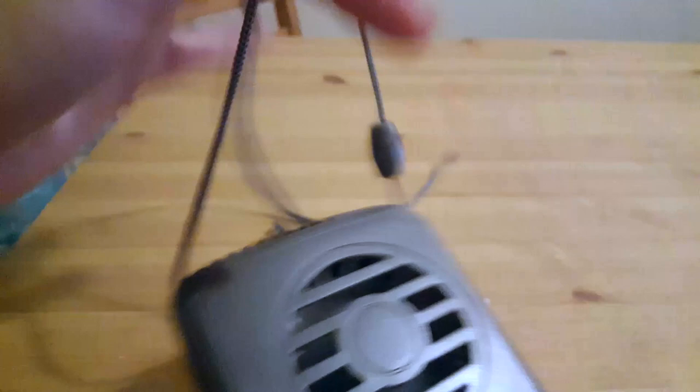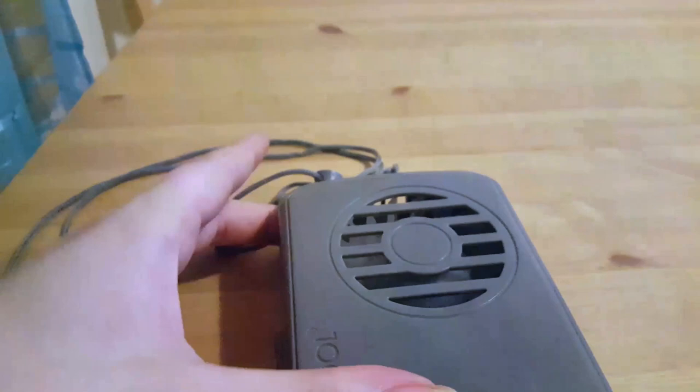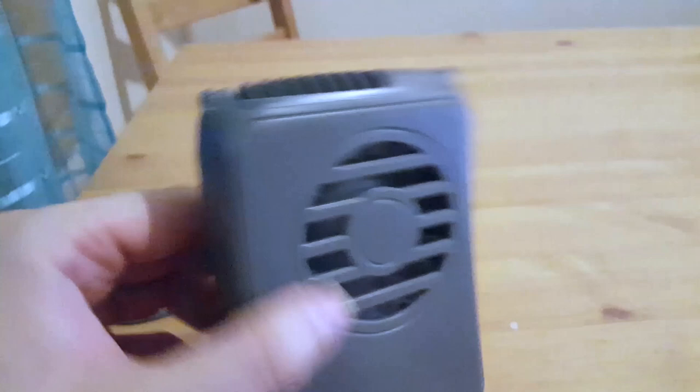Obviously it's adjustable. You can press this little button and change the length of your necklace. What's nice is it's hands-free because the air goes upwards — it's vertical. To turn it on, you just press this up, it slides, and ta-da!